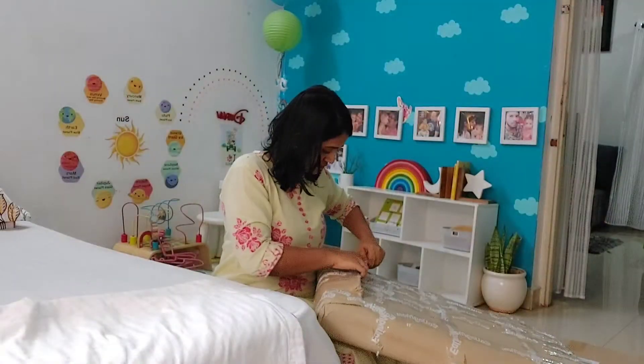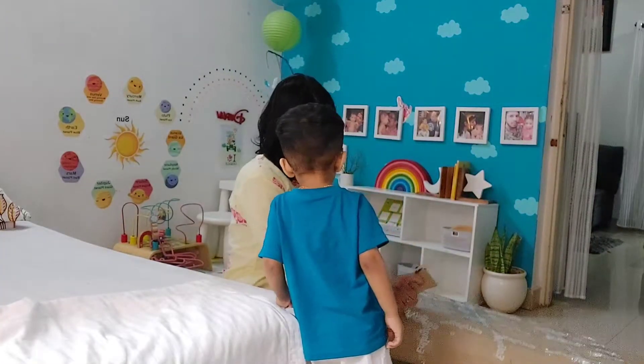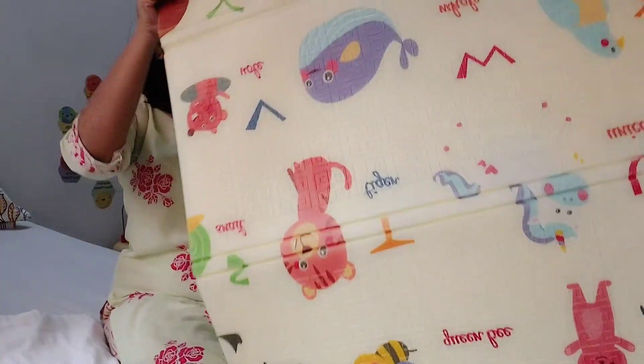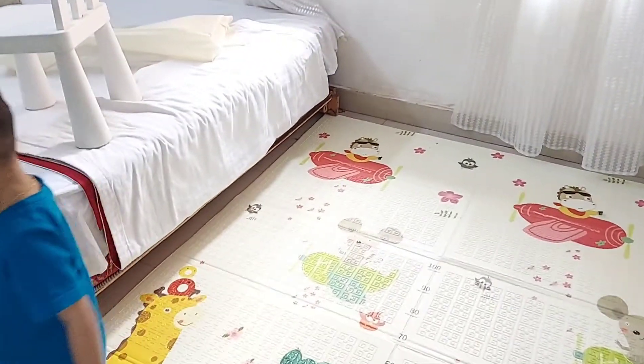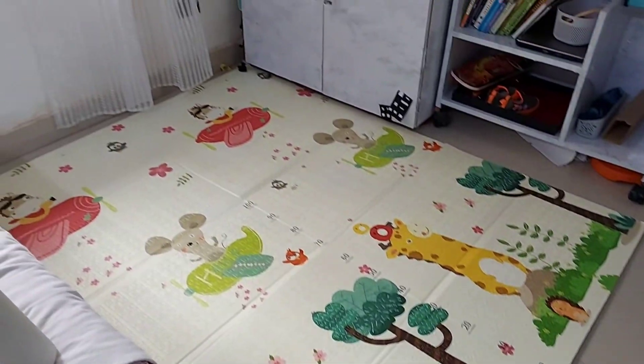My little helper is here! These are the two things we have — a carpet and a table. Now let's open and check how they look. Hope they are good. Now let's unbox the table!